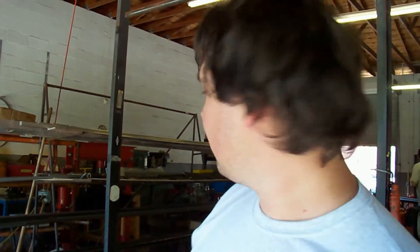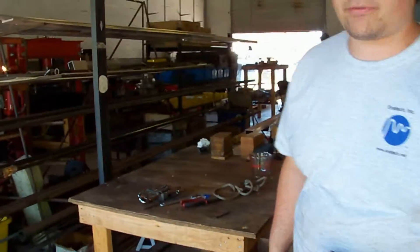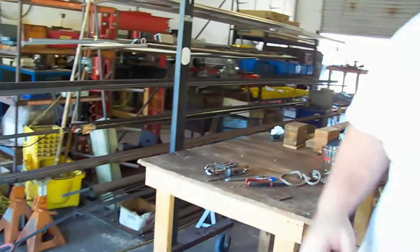Alright, so we just pulled off this brand new 22T that's going up to John from Ontario. Pulled it off the table just now using the crane, and we're going to be starting it for the very first time. So let's see how it goes.